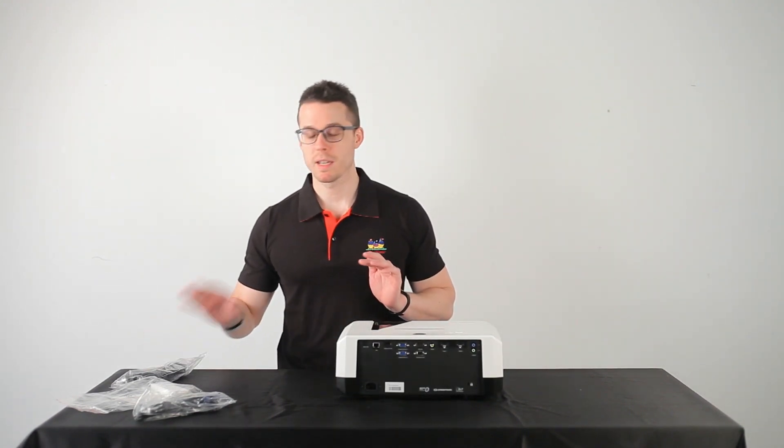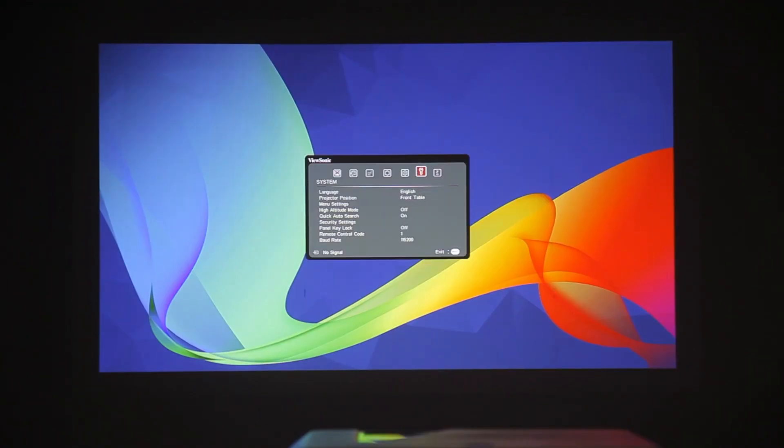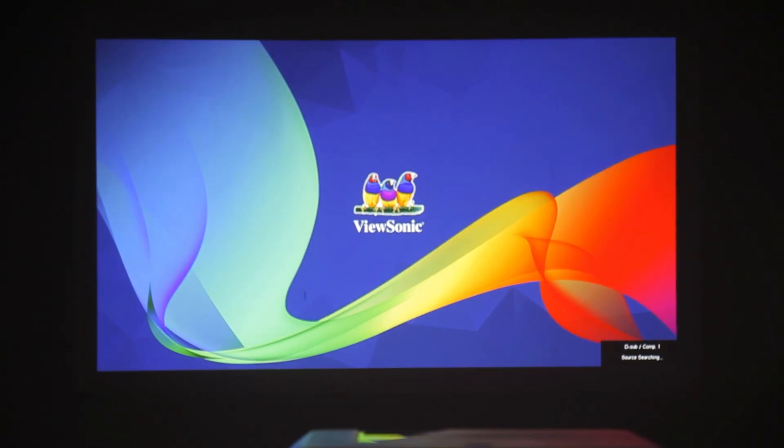So what we're going to do, we're going to turn it on and show you how it works. We're going to turn it on by hitting the power button. Now when you first turn it on, you'll be prompted to choose your language. We've already done that, so keep that in mind.